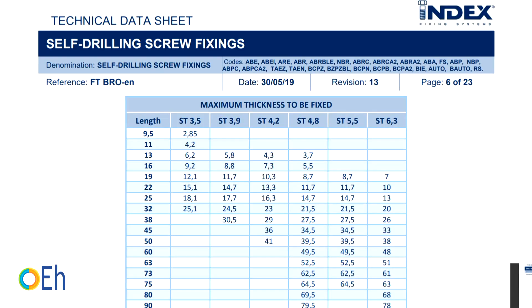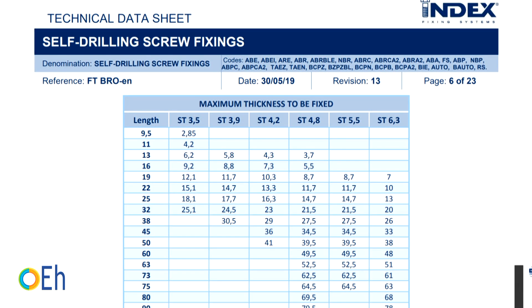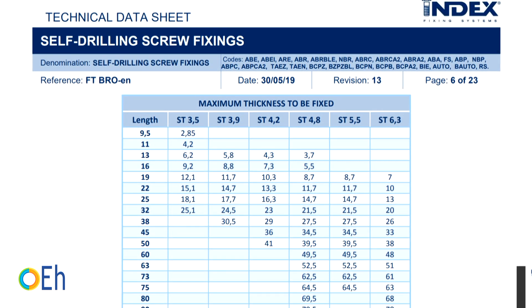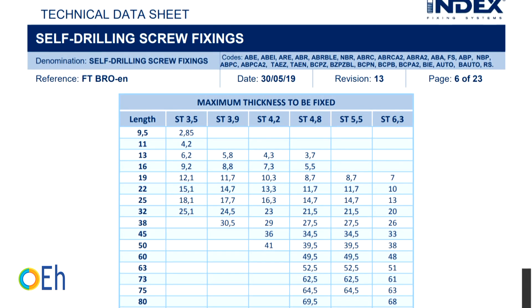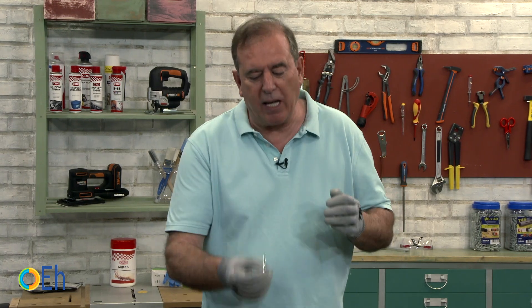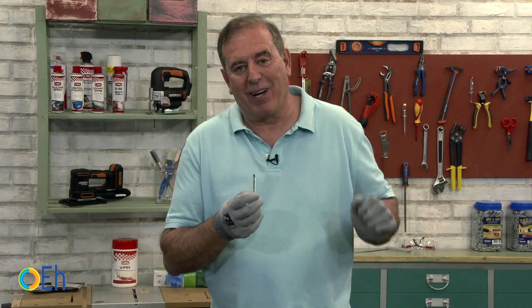So how do we avoid making the mistake of choosing the wrong drill point length? I have two very easy solutions. One is to go directly to a table, like the one on the website of Index Fixing Systems, where it tells me exactly what the right screw is for the sheet thickness I am going to work with. Another solution, when I cannot look it up or must decide on the fly, is to keep in mind that the point length must be equal to or greater than the width of the sheet. That way, I'm sure I'm not going to be wrong.